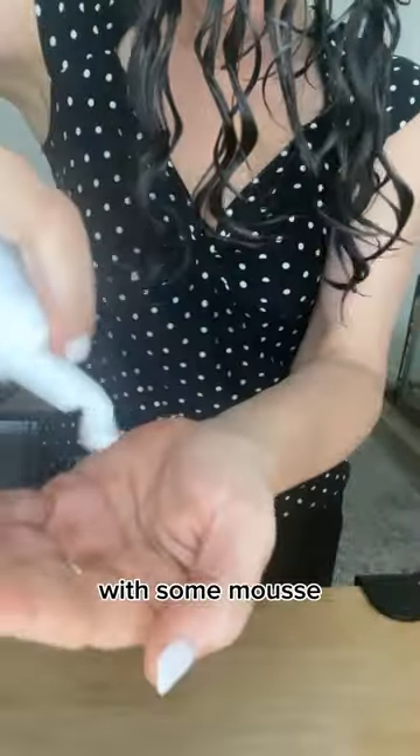Now I'm going to go in with some mousse. This one is Totally Twisted by Herbal Essences. I'm raking that through very carefully — I don't want to mess up the clumps I just formed, so I'm using praying hands. Squishing that in, really just getting that mousse in there. You don't have to use three products; I like to because I live in a very humid climate where it's a constant battle with frizz.